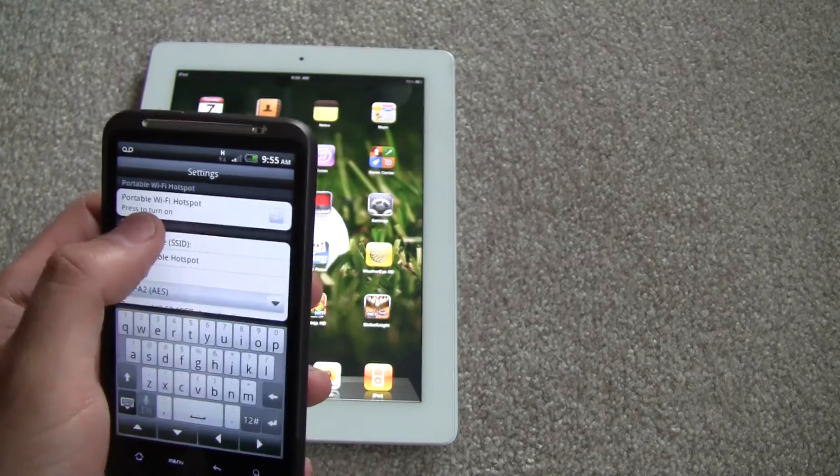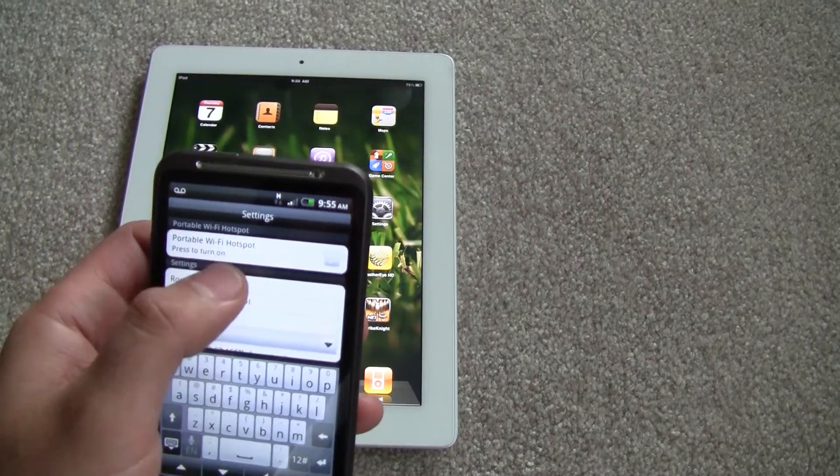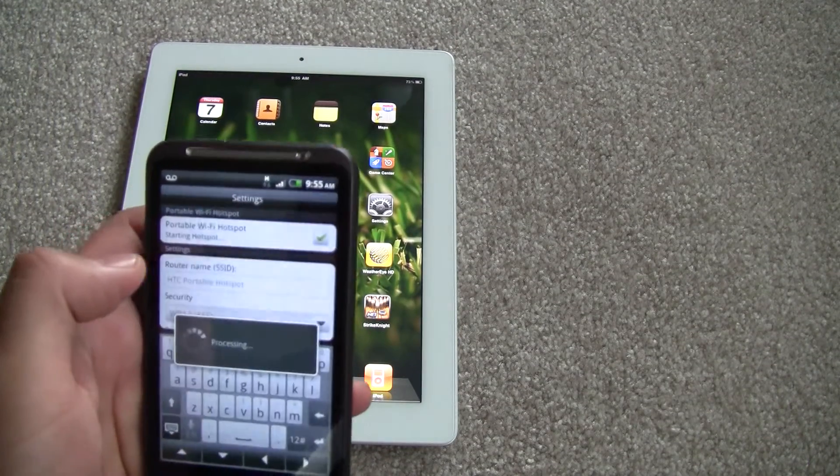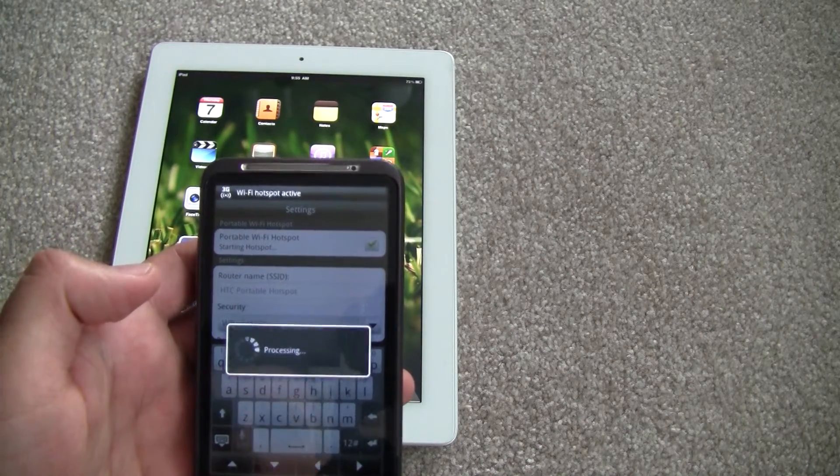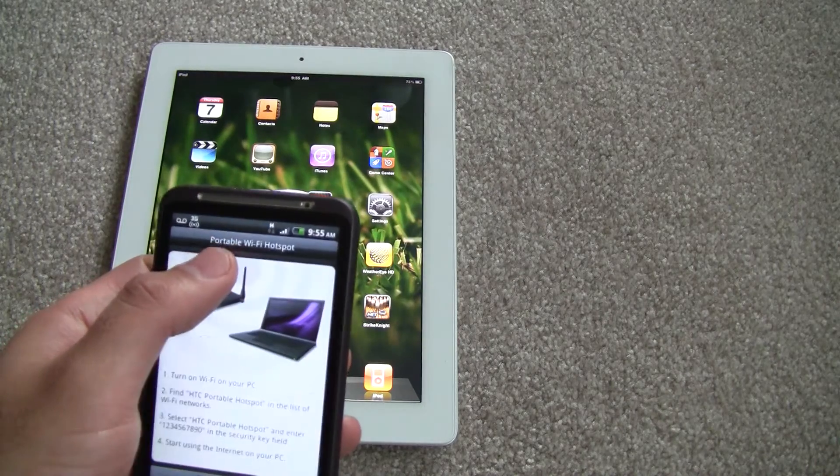So we'll go through with that. Right at the top — Portable Wi-Fi Spot — press to turn on. So we're going to turn that on. Let that process through. Wi-Fi hotspot is now active.